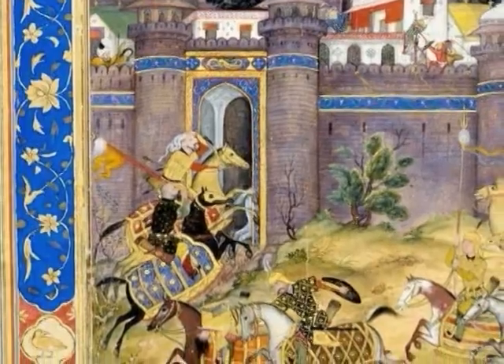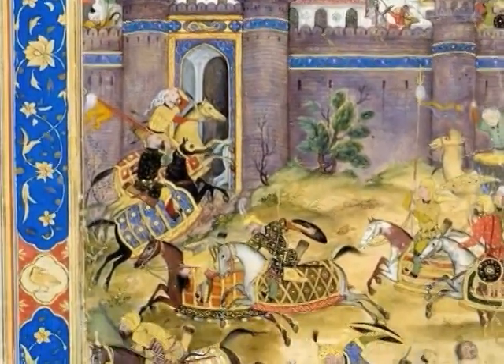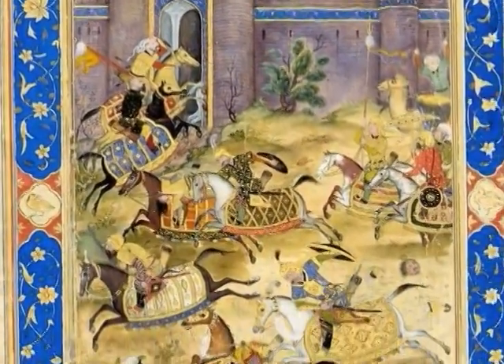Persian miniatures are known for their intricate details and vivid colors. By looking at them we can learn a lot about India and the world around it during the rule of Akbar the Great.